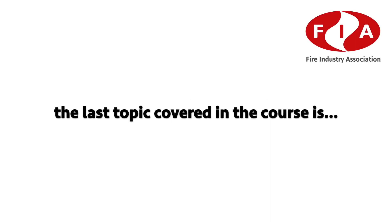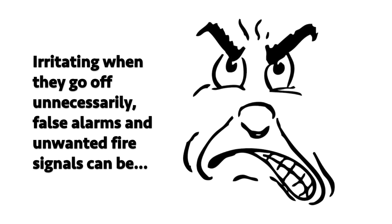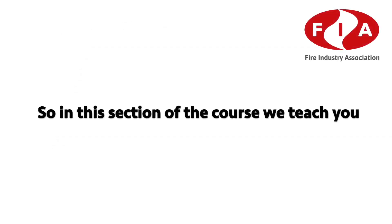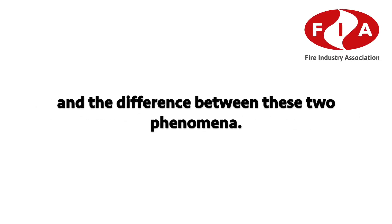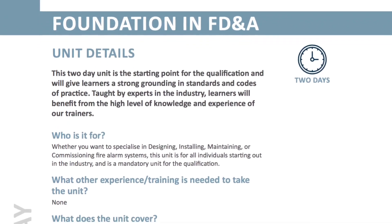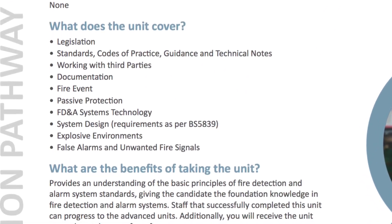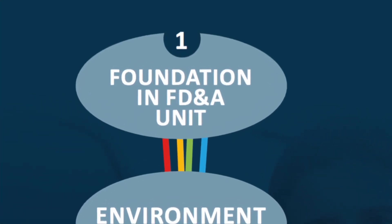Finally, the last topic covered in this course is false alarms and unwanted fire signals. Irritating when they go off unnecessarily, false alarms and unwanted fire signals can be hugely disruptive. This section teaches management and reduction of false alarms and unwanted fire signals, the difference between these two phenomena, the steps taken by the fire and rescue services, and the causes of false alarms and unwanted fire signals.